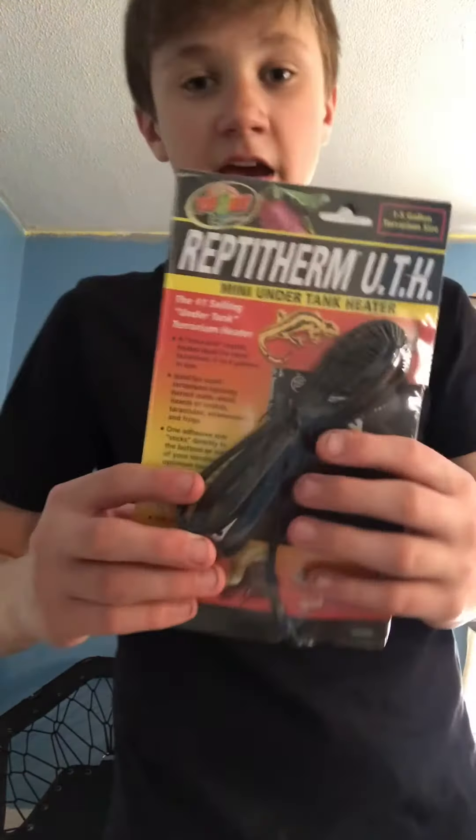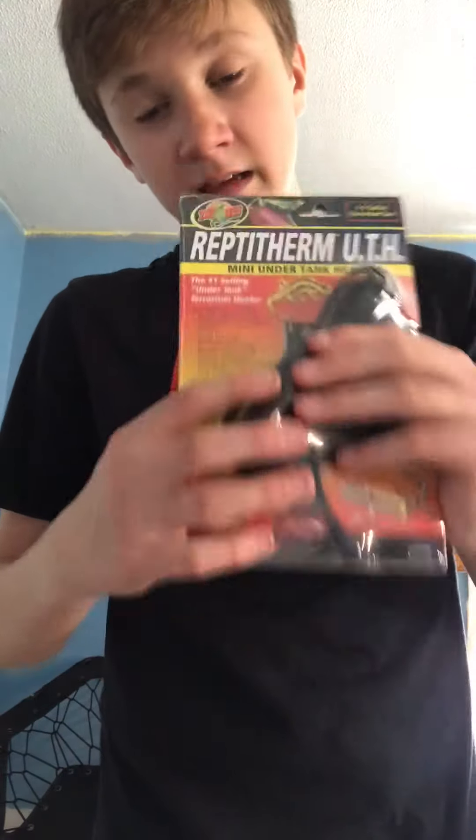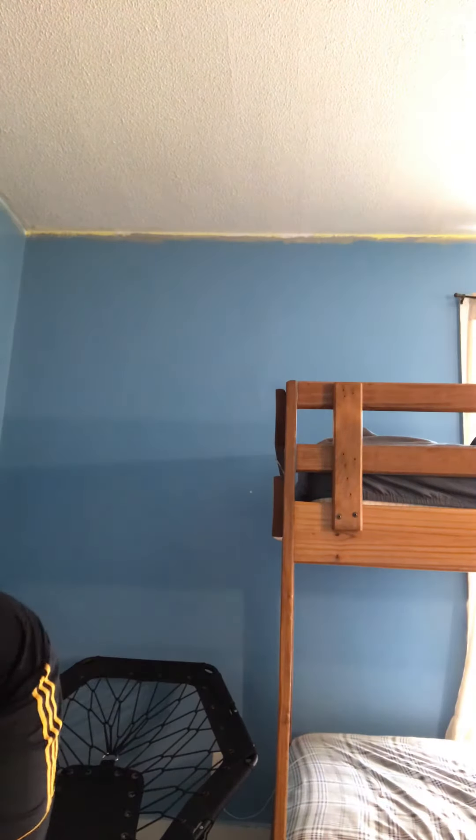This is an under-tank or side-tank heater, just perfect for a ball python. About $10.